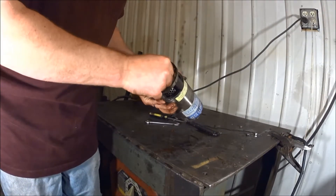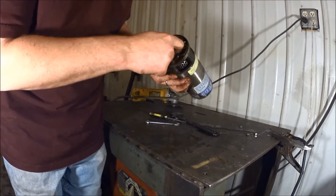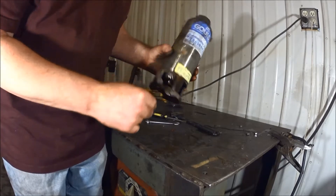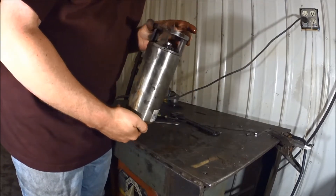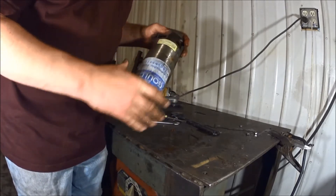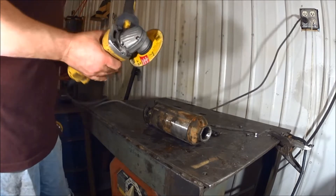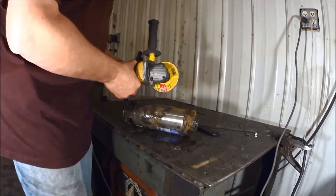Alright, so here we have the pump section. That little connector there is kind of loose — that thing is definitely loose, and I don't know if that was part of the problem or not. How do we get this apart now? I don't know how it comes apart, but I know how we're going to do it — the grinder method. If you've ever seen the grinder method before, well, here it goes.